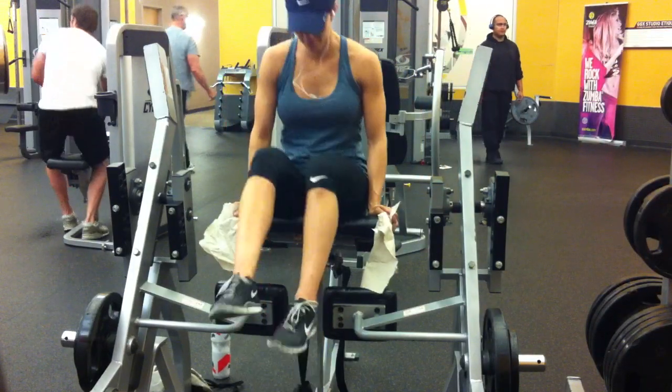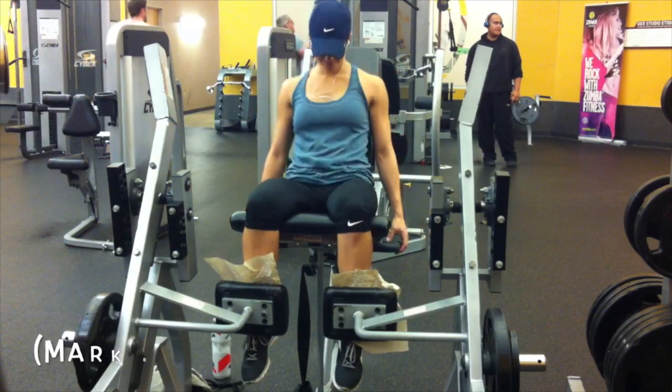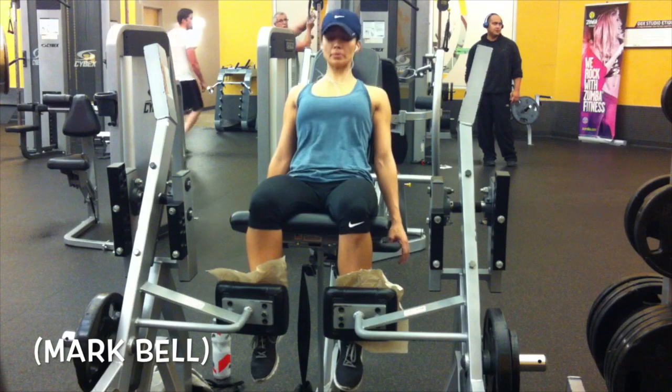I feel like when I do engage my lats, it really helps me lift that bar up. It's a little tip that I got from — I can't remember his name right now, I'll put it in a notation.